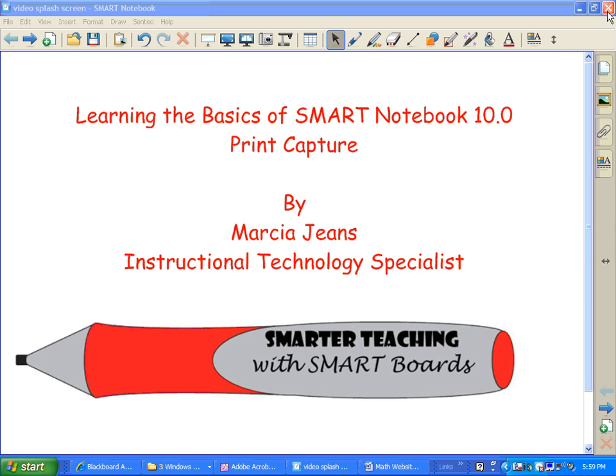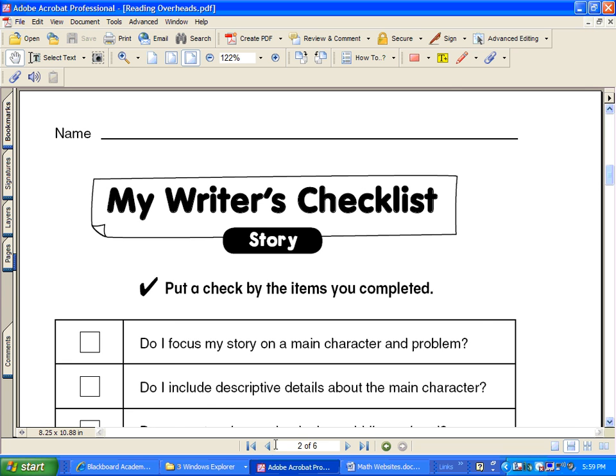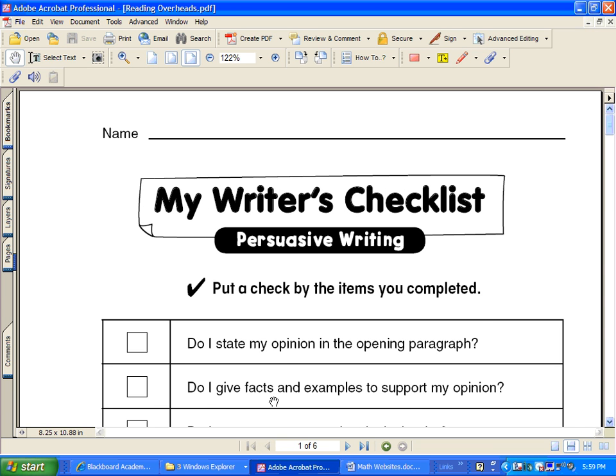Let me show you how it's done. I'm going to close this file, and what I have open now is a PDF file that came with our reading series. Each teacher received a CD that had some support materials that go with the reading series. This happens to be one of them, and there are six pages of PDFs about writing checklists.